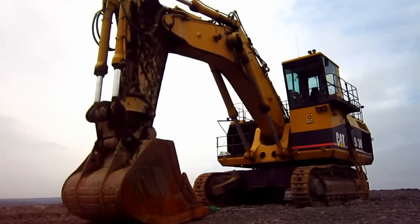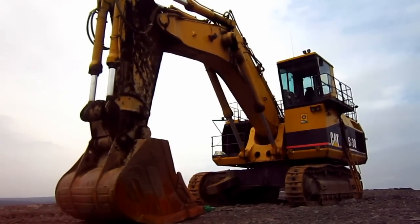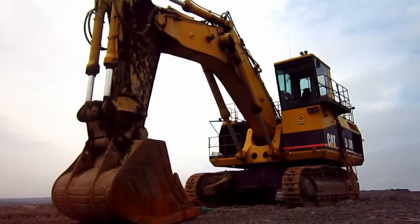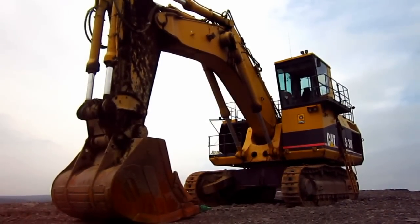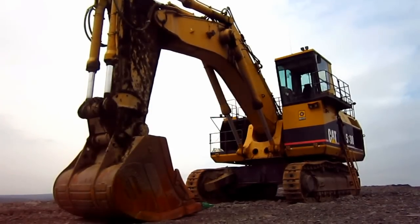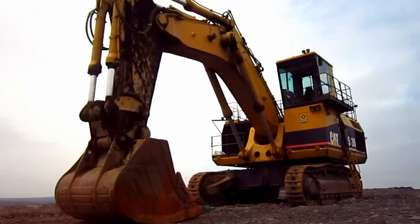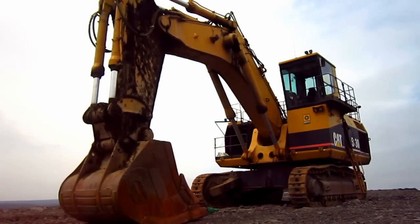Right here is a 1996 Caterpillar 5130. The 5130 was the first of Caterpillar's 5000 series hydraulic mining excavators to be introduced, and the reason for that was to specifically target the 100-ton class of off-road mining trucks. It was during the September 1992 Mine Expo show in Las Vegas, Nevada, when Caterpillar first displayed the prototype 5130 in shovel configuration.